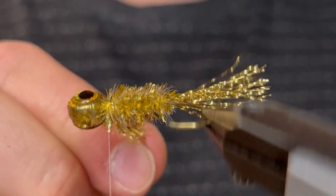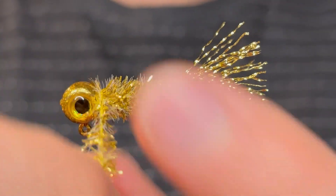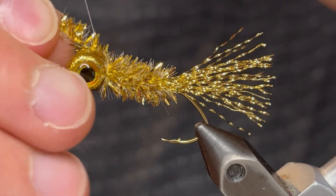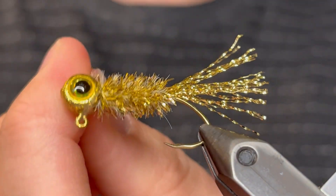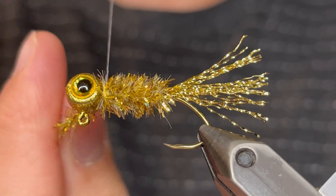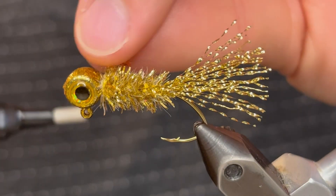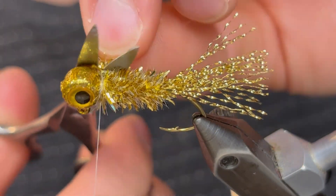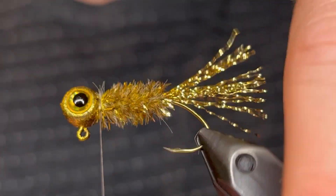With crystal chenille it can take quite a few turns. Once we get up close to the head I'm going to use the rotary function to finish the job. Do one more turn and then tie it down tight with the thread — just get three or four really tight wraps of thread behind that chenille. I like to do one wrap in front, then clip it off and that should be it.